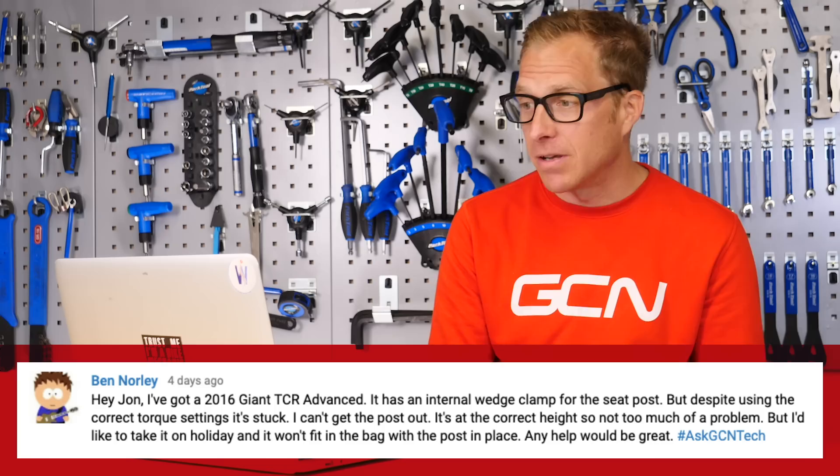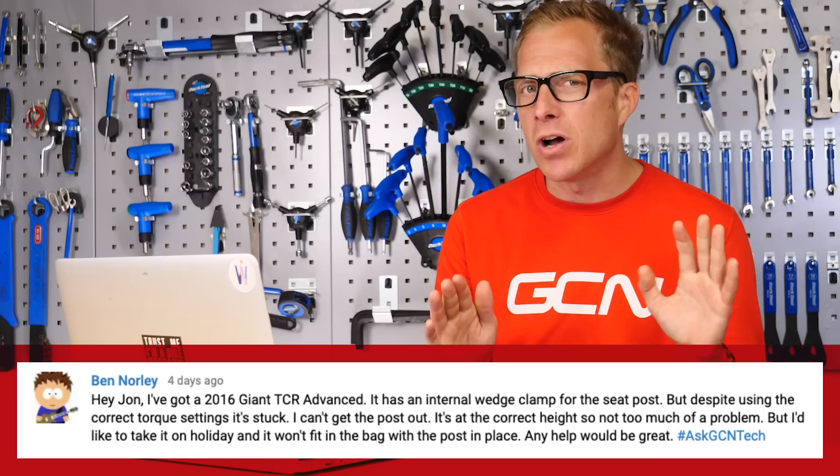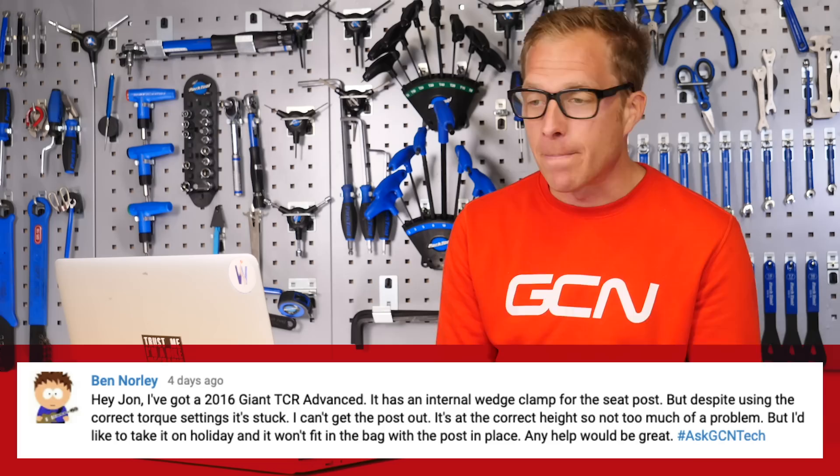Next up is Ben Norley. Ben has a 2016 Giant TCR Advanced with an internal wedge clamp for the seat post, but despite using the correct torque settings it's stuck. Ben can't get the seat post out — it's at the correct height so not too much of a problem, but he wants to go on holiday and it won't fit in the bag with the seat post in place. Any help would be great.